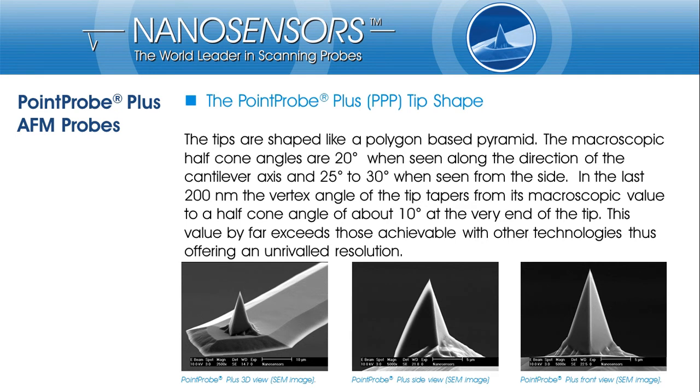Here you see some scanning electron microscopy images of the PointProPlus tip. On the left hand side, a 3D view of the tip at the free end of the cantilever is shown. In the mid, you see a side view of the tip looking perpendicular to the cantilever axis. And on the right, there is a front view image showing the tip as seen along the cantilever axis.